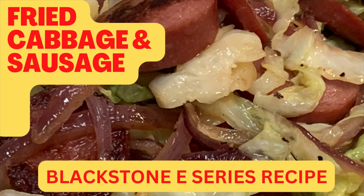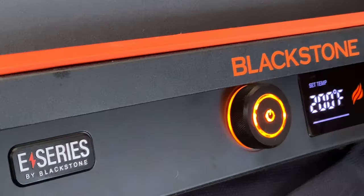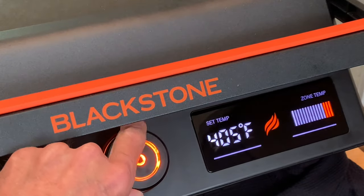Hey y'all, today one of my all-time favorite comfort foods — fried cabbage with sausage — and we're doing it outside on the Blackstone electric griddle.